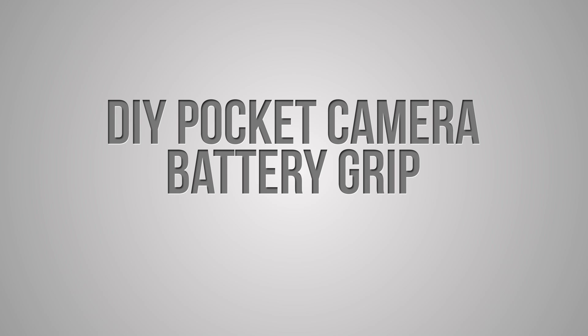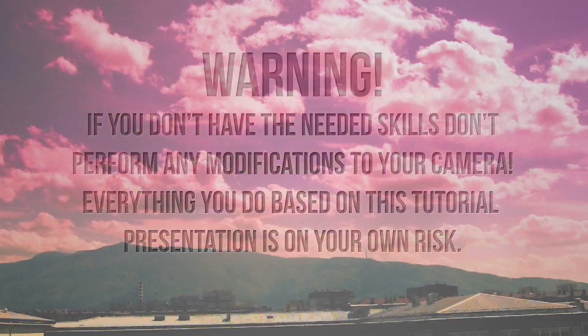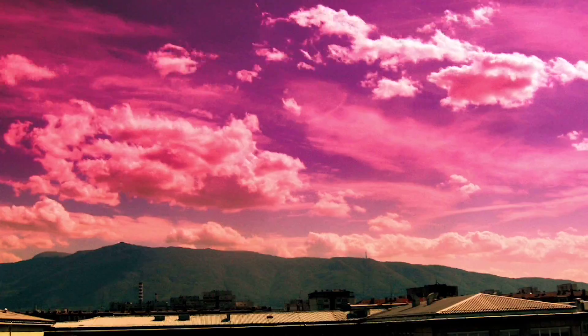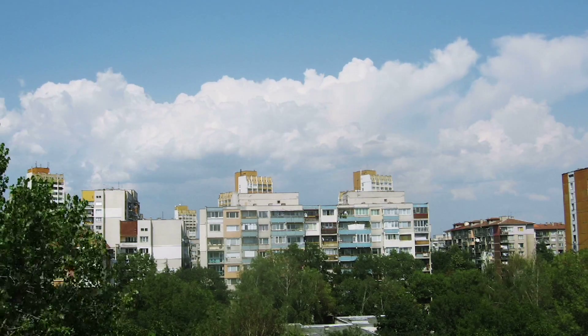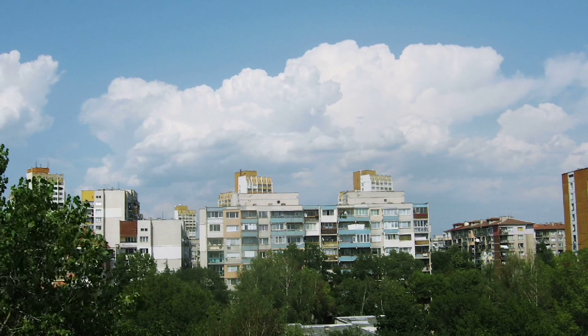Hi everybody, I'm Stefan for Tuts Plus and today I'm going to show you how to make something like a battery grip for your pocket camera. This idea came to me when I started to use my pocket camera, Canon PowerShot A550, for timelapse shooting. The only problem was the battery life was too short, around 2 hours. I started to think of a solution and in this tutorial I will show you what I came up with. Let's get started!